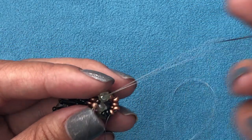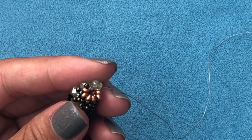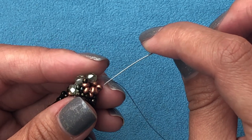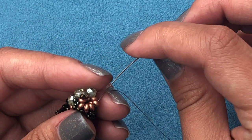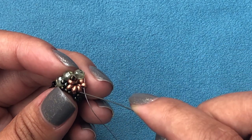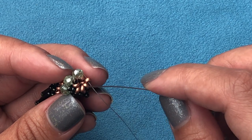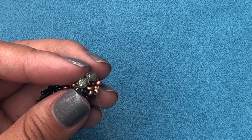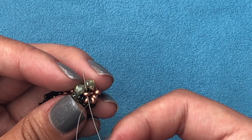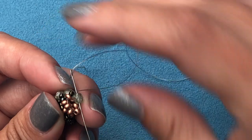Pick up 8/0 and three 11/0s — one through three — go through the top fire polish. Pick up fire polish, go through the sticking-out point. Pick up 8/0, go through the sticking-out point. Pick up 8/0, go through the last sticking-out point. Pick up 8/0 and two 11/0s, go through the top fire polish. Pick up fire polish, go through the sticking-out point. Pick up 8/0, go through the sticking-out point. Pick up 8/0, go through the last sticking-out point. Pull thread nice and tight. Then pick up one 8/0 and one 11/0, go through the top fire polish.